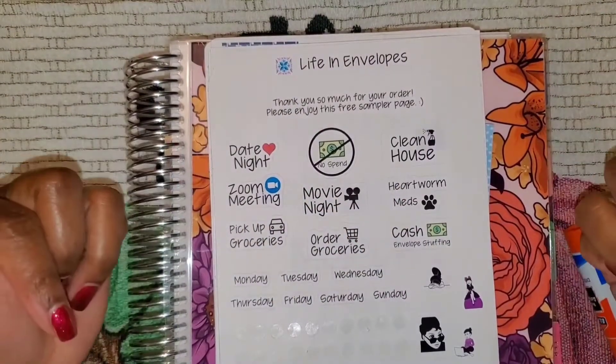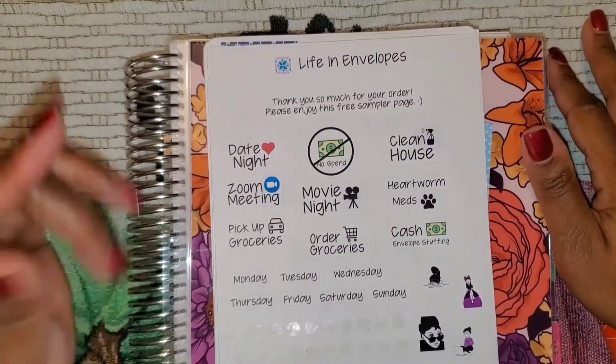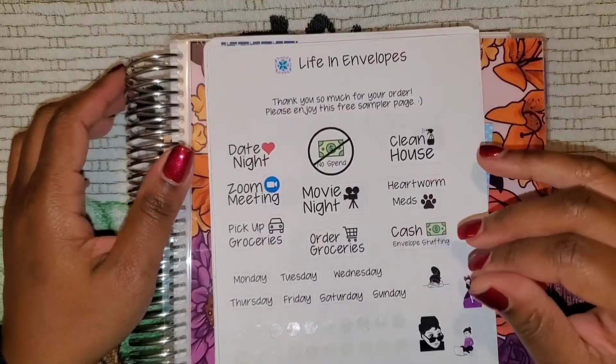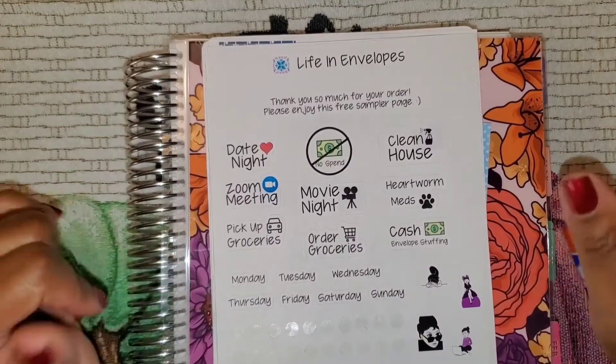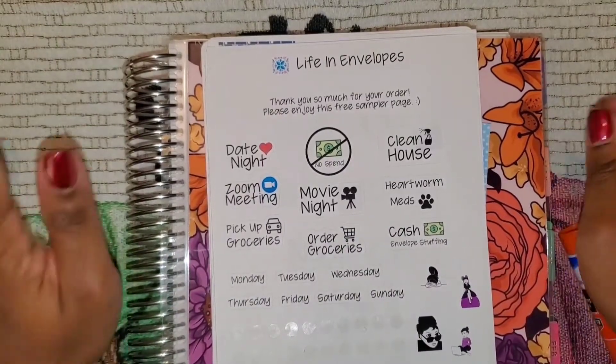Welcome! I'm Dee and this is A Single Mom Unguided Life, where I try to navigate through finances, motherhood, being single, and everything in between. I bring you guys along for the journey to hold me accountable.